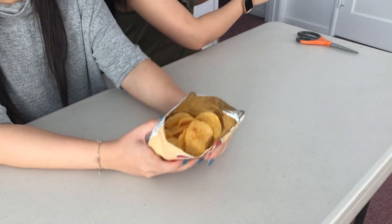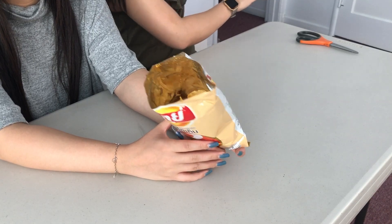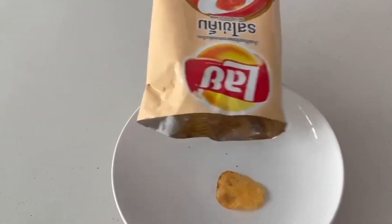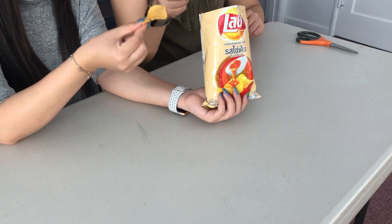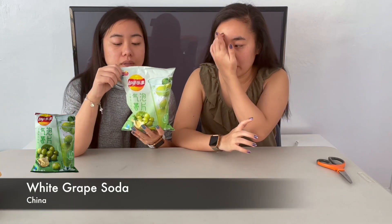The first one we're going to try is the salted egg Lays. It's less orange, and the other salted egg has a lot of powder on it. This is very plain — just a Lays chip with seasoning on it. It tastes just like salted egg, a little bit milder in flavor. I kind of like that because I didn't like how aggressively salted egg the previous one was. This one has a little bit of a kick at the end.